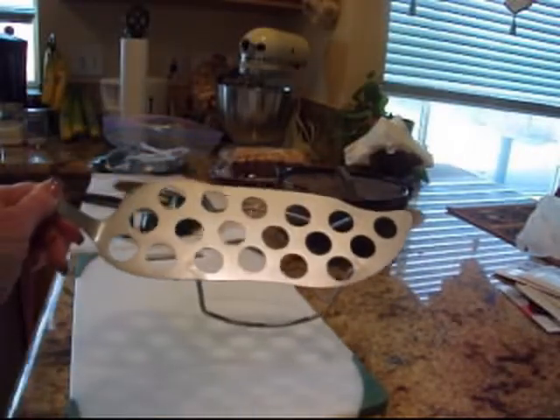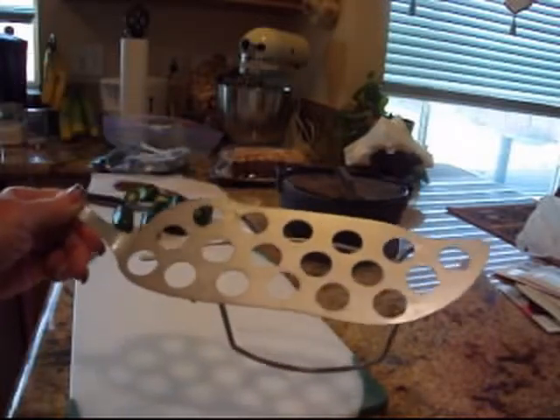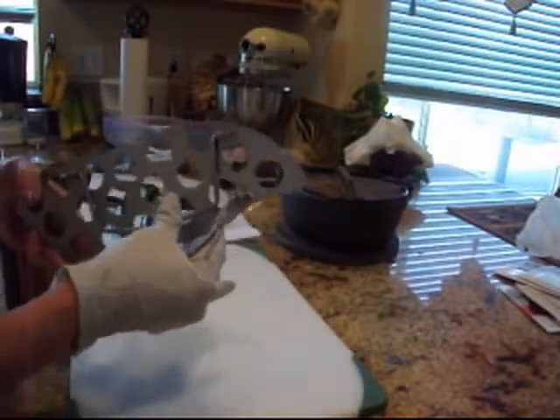I bought myself one, of course, because I have to test it out. This looks like a pepper — it's in the shape of a jalapeno. And this little stand folds down on itself.